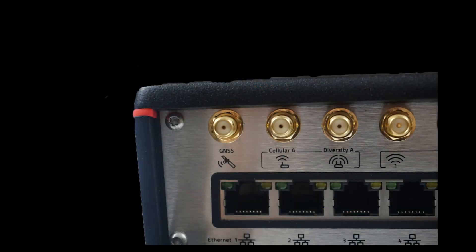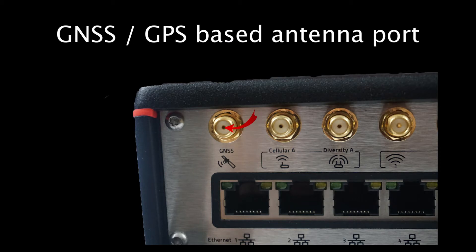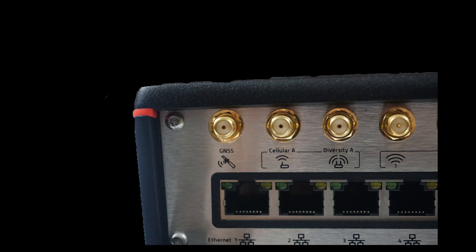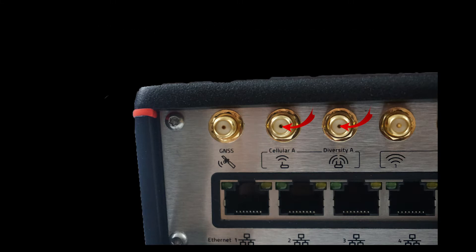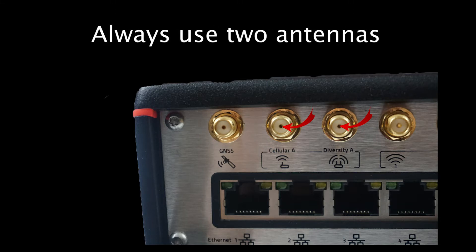Starting from the top left corner, there is a port for your GNSS or GPS antenna. This allows the device to receive signal and provide its accurate location. The next two antenna connectors are for your first cellular connection. The device can use two different cellular connections at the same time. Use two antennas for each cellular connection, as it creates a desired signal environment called diversity.